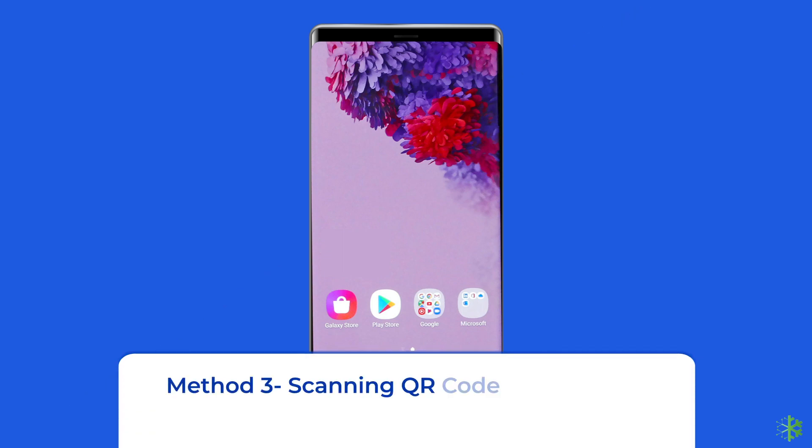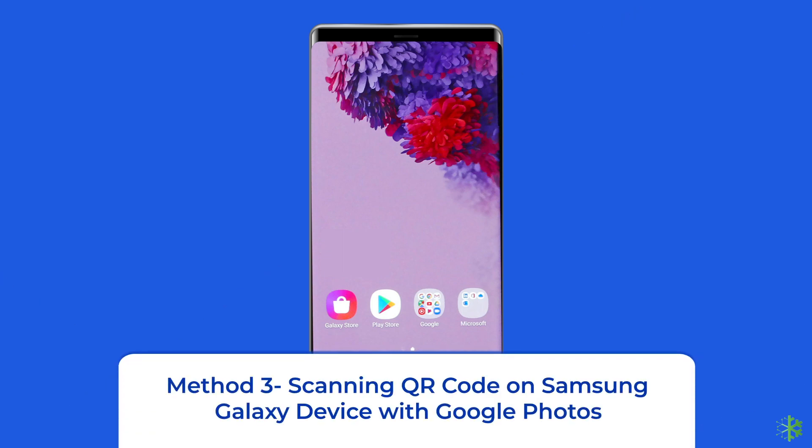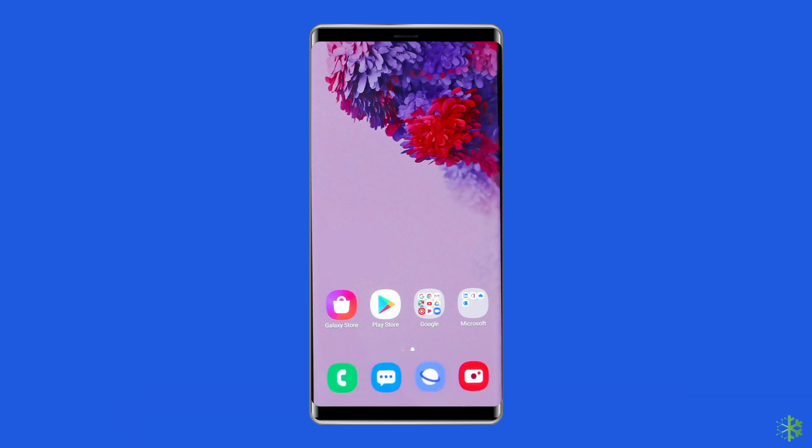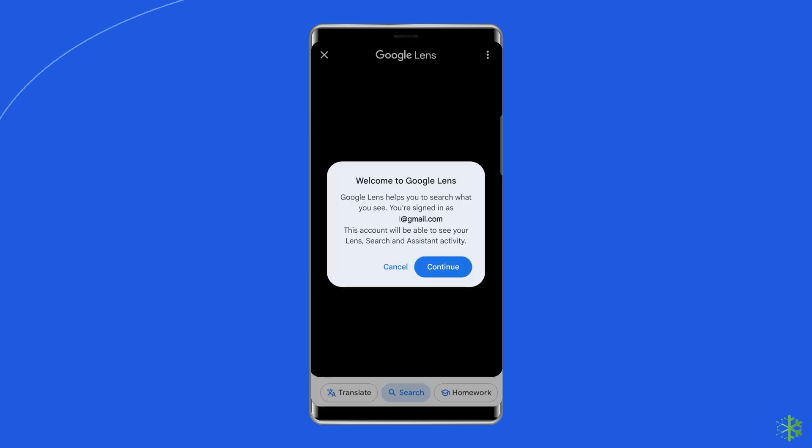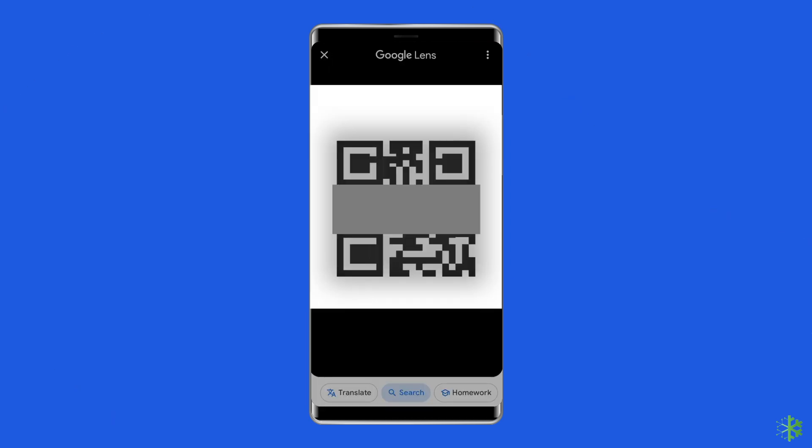Method 3: Scanning a QR code on Samsung Galaxy with Google Photos. If you use Google Photos, it has Lens built right into the app. Launch Google Photos, find and open the photo of the QR code you want to use, then tap the Lens option at the bottom of your screen. The app will scan the image and show you the results.